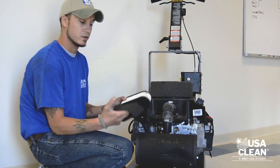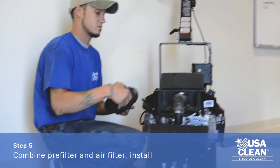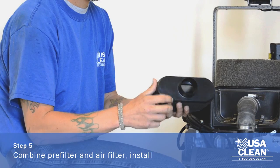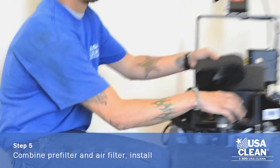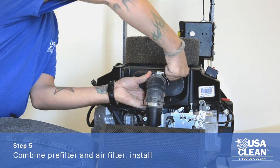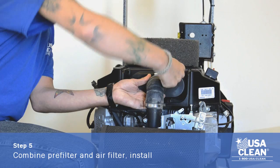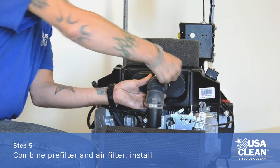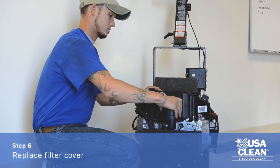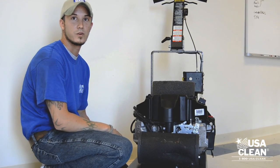Now in your kit you have the new filter and the new pre-filter. Insert the pre-filter onto your air filter like so. To install just reverse your steps. Tighten your wing nut and replace your filter cover. And your new air filter and pre-filter are installed.